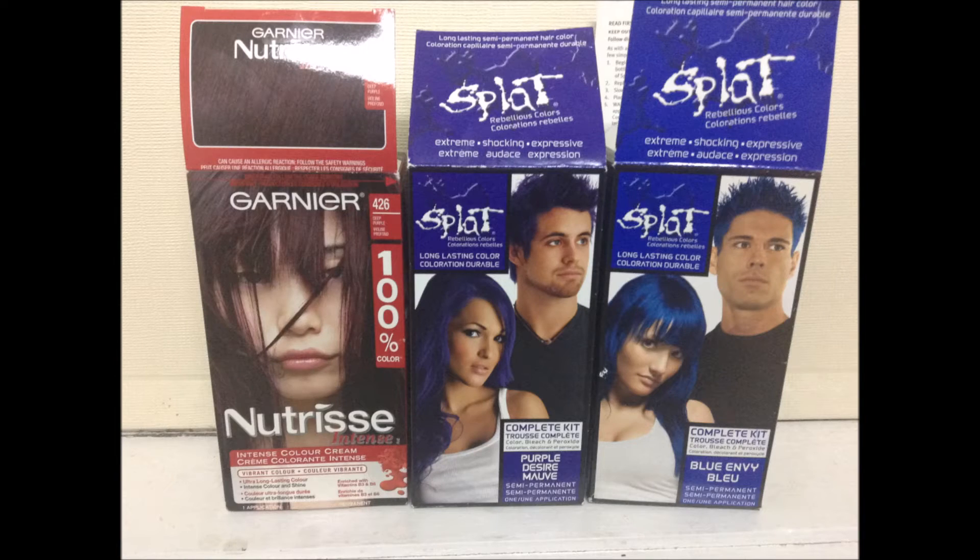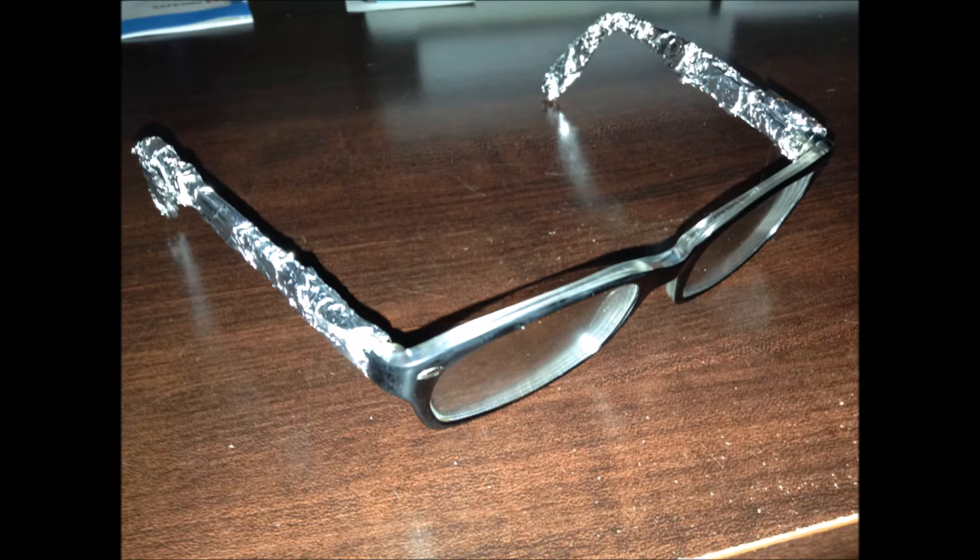These are the dyes I'm going to use. I have Garnier's 406 Deep Purple — I find it to be more of a red with a purple shine to it. And then I have Splat's Purple Desire, which is a purple purple, and then Splat's Blue NB, which is a nice blue. I'm not going to bleach my hair first, and I'm not going to thin these dyes out with conditioner. I'm just going to apply them over my natural hair color and hope it all works out. They're all pretty dark, which I like, so they should cover over my natural hair color.